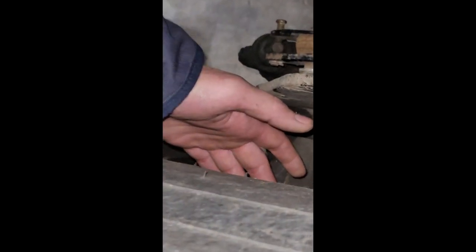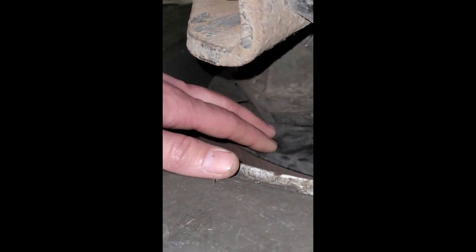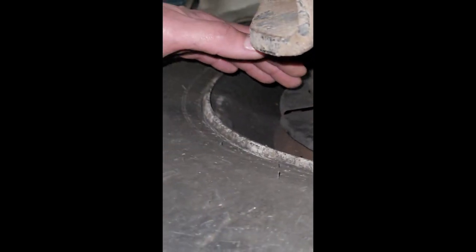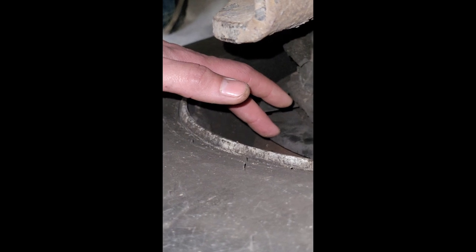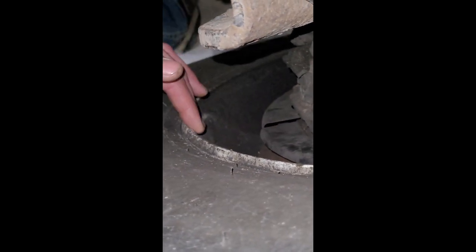My brake linings and drums are properly secured, not cracked or broken. The drums have no illegal welds. The brake linings should have no less than a quarter inch of wear and should be free from dirt, grease, and grime.